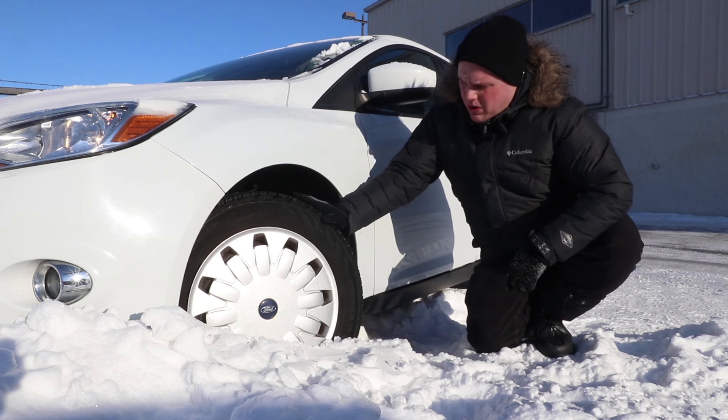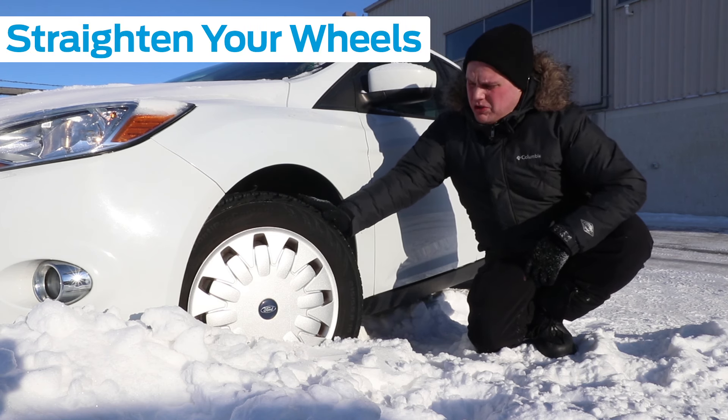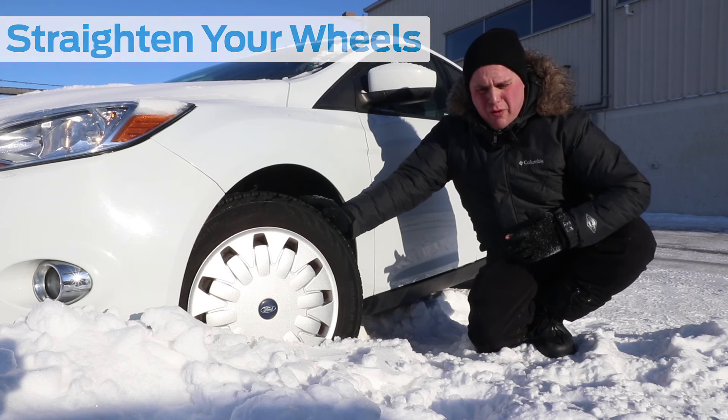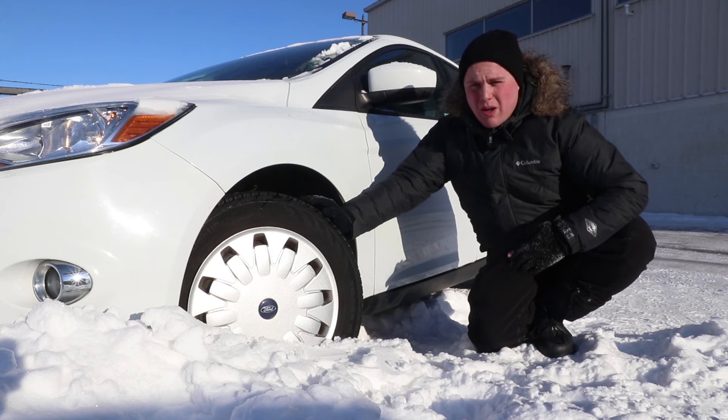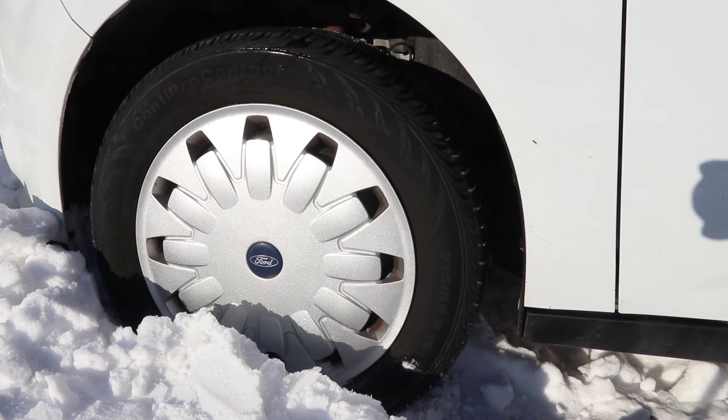Next you're going to want to go in your car and straighten your wheels. I don't know the science behind it, but when you straighten your wheels it gives you a lot more traction when reversing and going forward. Make sure they're as straight as possible. So I've dug underneath the vehicle, dug underneath the tires, made sure my exhaust was clear of all snow — so now let's give it a shot.